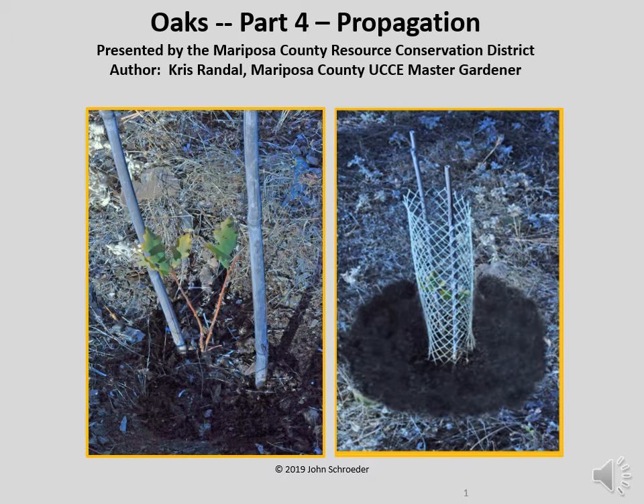Hello, my name is Jim McKenzie and I work for the Mariposa County Resource Conservation District. This is the fourth video in our series on managing oaks. It documents a few simple steps for landowners to follow if they want to propagate oak trees on their property.